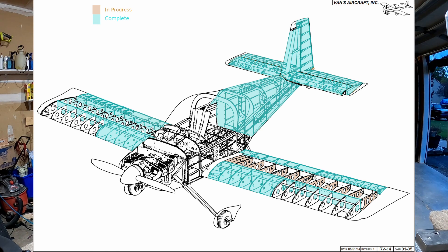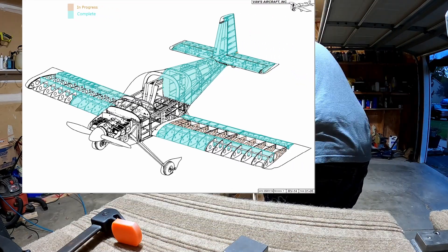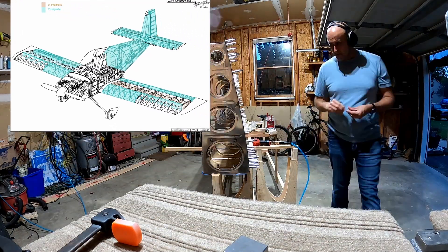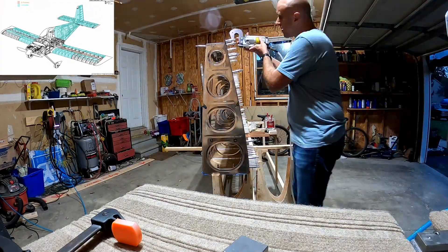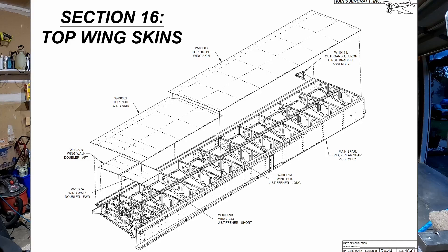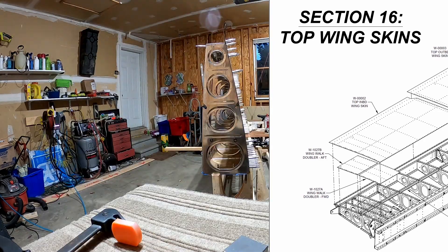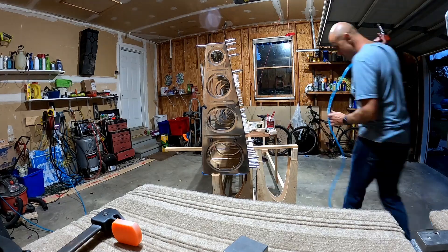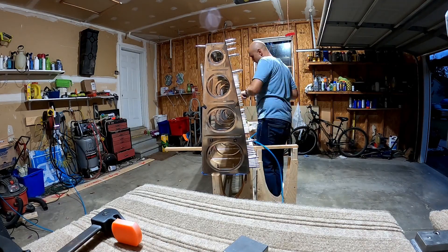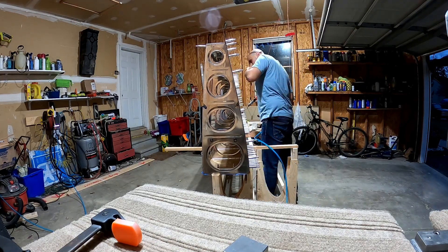Hello YouTube. Welcome back to Vault Man and family building this airplane. This is a wing skins to wing structure — Wings 16 video. We'll be continuing the riveting of the top skin onto the right wing.